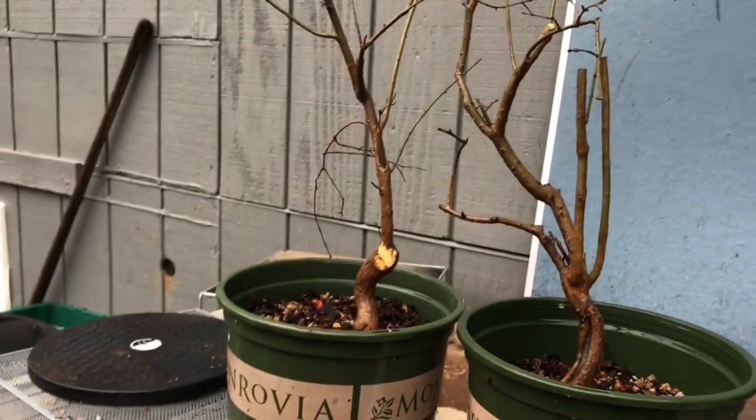Maybe these will be something in the future. Thanks for checking in, hope you had fun - I know I did. Nothing better than a little tree torture. Bonsai grows out - I don't know. Thank you.